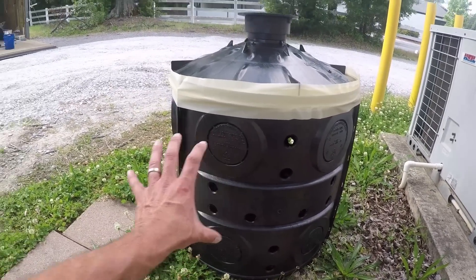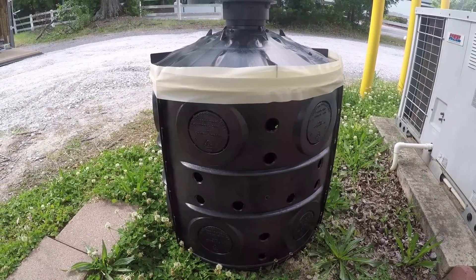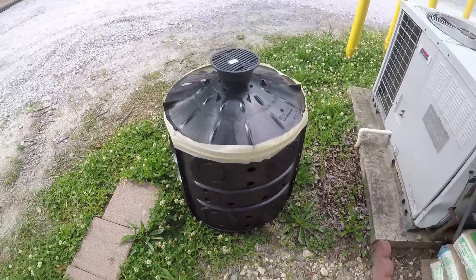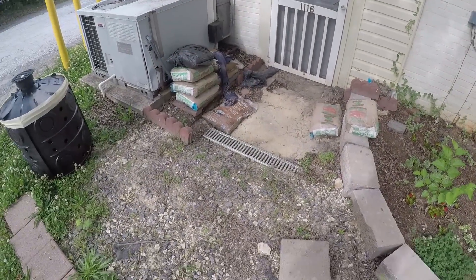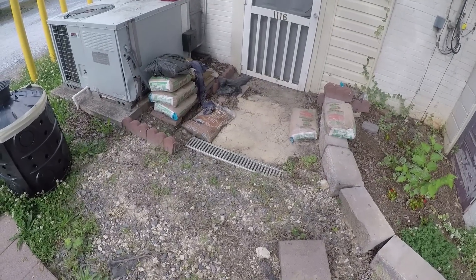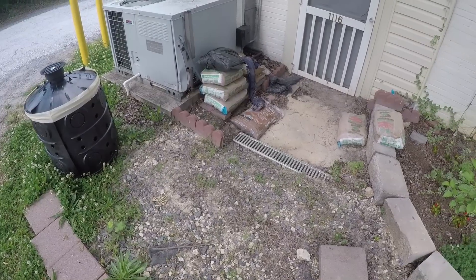As water builds up it gives it somewhere to go until it can either stop raining or drain outside. I'm not gonna run a drain out into a French drain — this is only temporary. If we have a heavy downpour and it just keeps coming, it's just gonna fill up and run out the top. But that's what they want — they don't want to go any further than that.